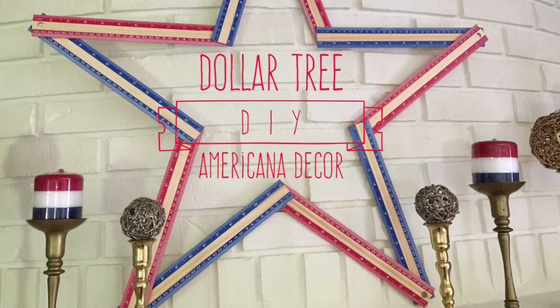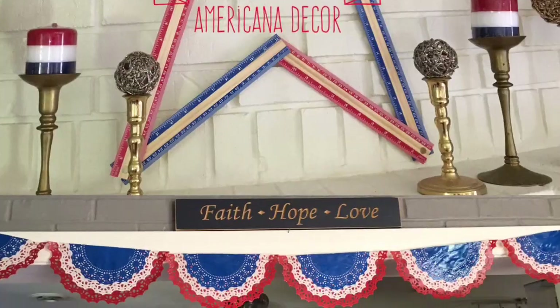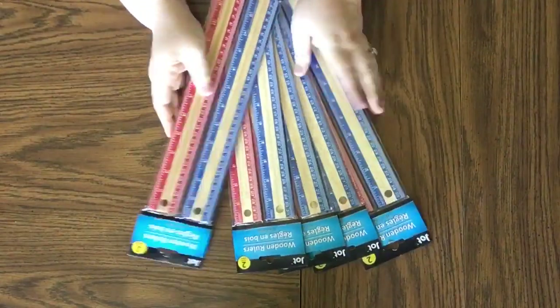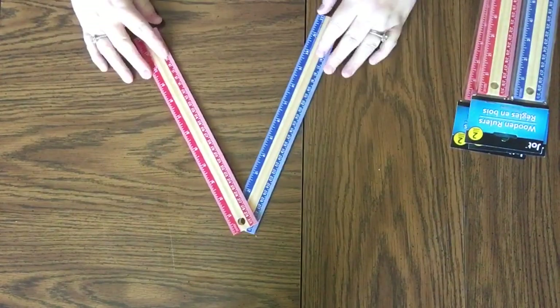Hi everybody, welcome back to my channel! It's time to do this Dollar Tree DIY Americana decor. The first piece we're going to start with is this giant star. What we're going to need is five packs of the double pack of rulers, in blue and red, gorilla glue sticks — I got these from Walmart — and a pencil. Keep in mind these rulers at the Dollar Tree are a two-pack, and the two packs are red and blue or pink and purple.